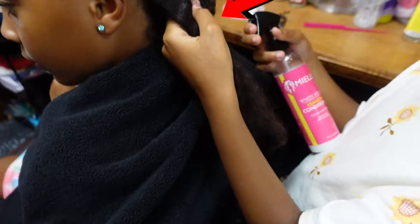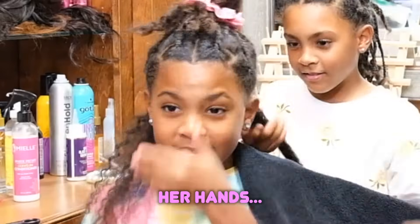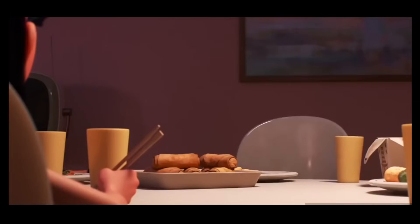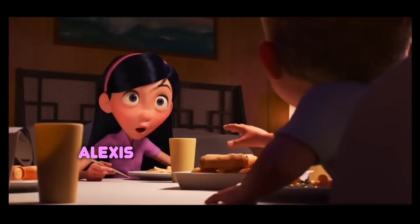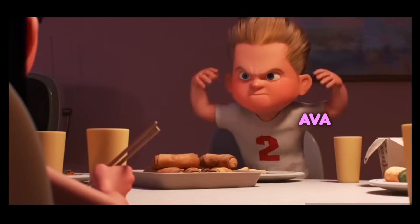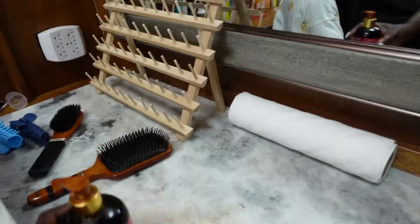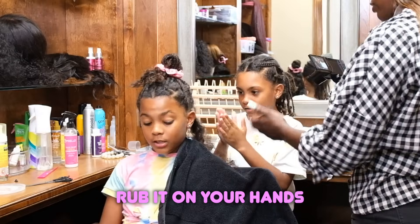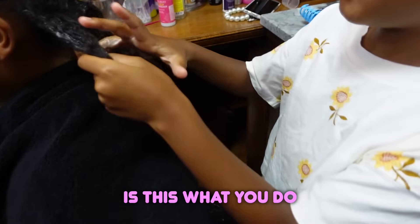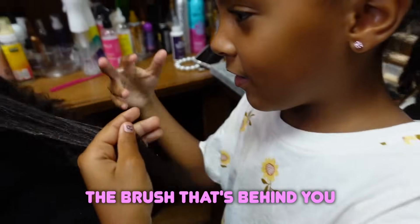You're going to spray this part right here all up and down. Rub it through gently. Did she wash her hands? Did you wash your hands? With soap? Did you dry them? Okay, now get this right here. Half a pump. Rub it on your hands and then rub it from the root and then all the way down. Is this what you do when you do our hair? Yep. And now I want you to get the brush that's behind you.